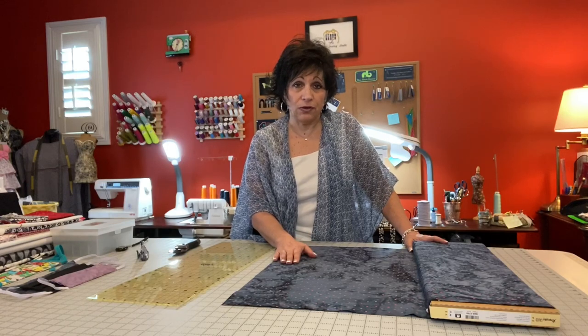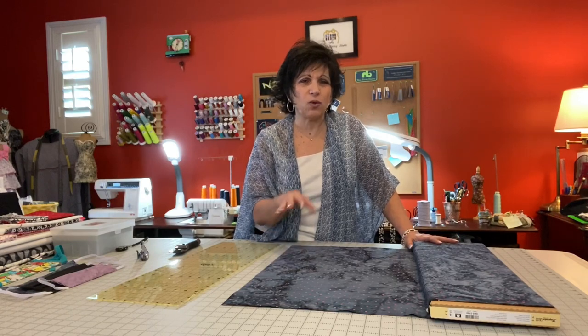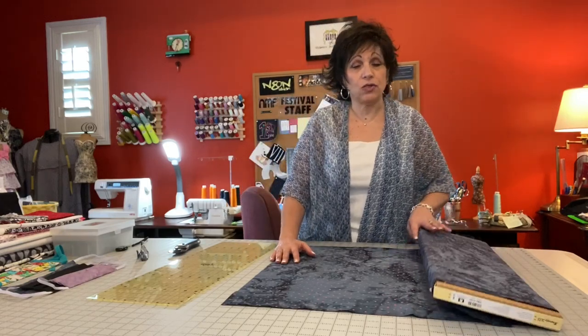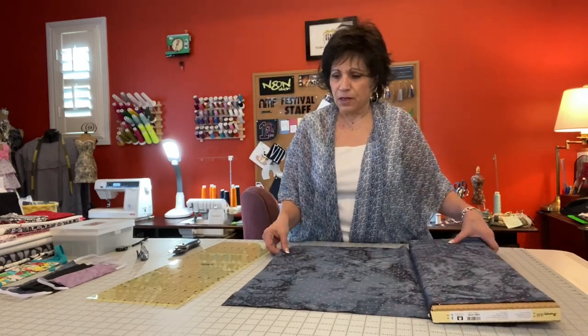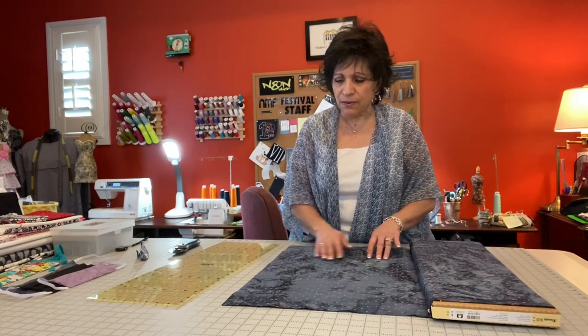Today I want to show you how to cut three masks at a time. I have tweaked the original pattern and I want to show you some tips and ideas for cutting the masks. I have my bolt of fabric right here and I'm going to put some glasses on.